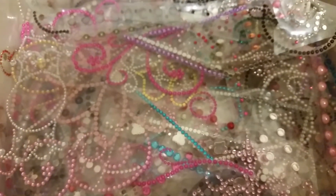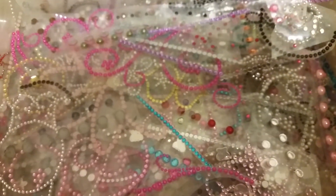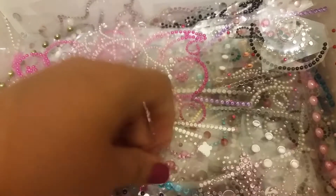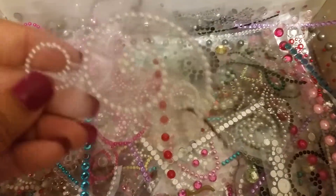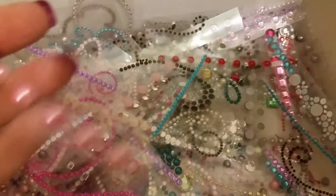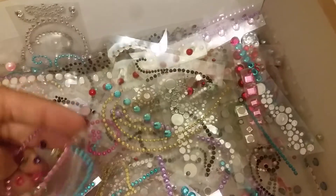The next thing I have is this box of bling and pearls. These are all ones I've cut up from sheets — I decided to store them loose so I can just dig through as I needed them. You can see there's just a bunch of pieces, all cut apart, all different colors and different designs, some pearls mixed in too. There's just tons and tons in here — all different pieces, all kinds of different styles and colors.